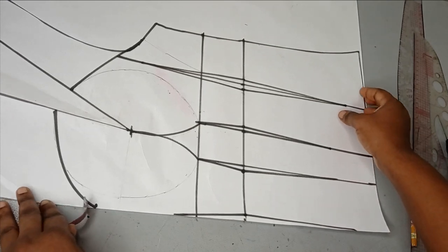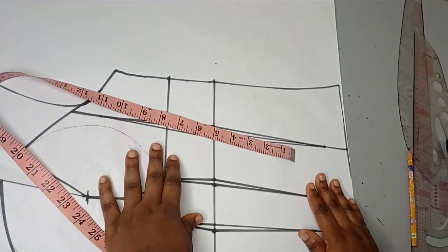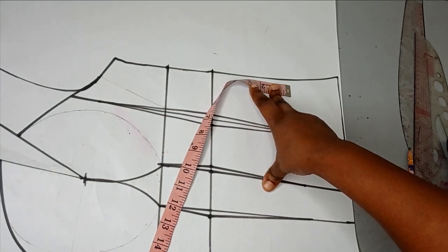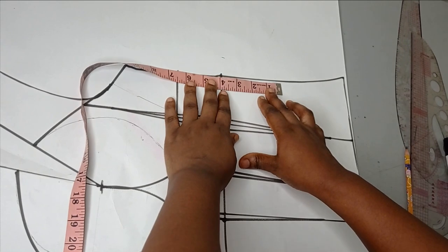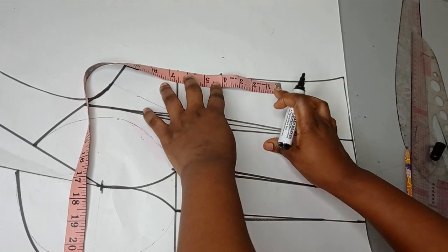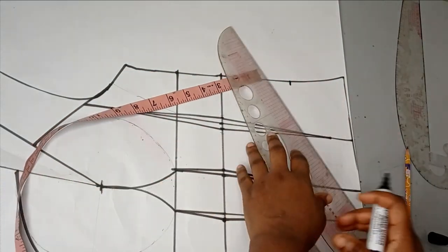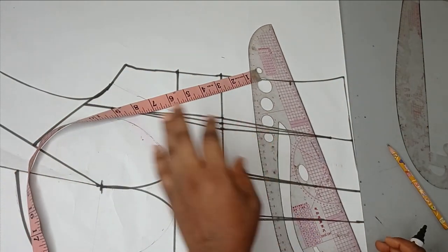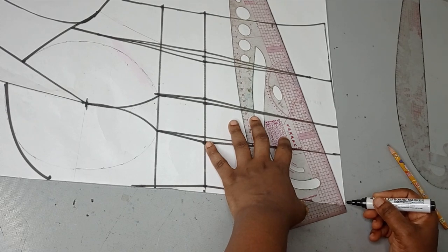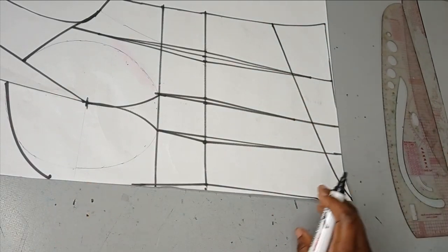Depending on what you want — if you want that basque effect — from the waistline I'm going to go down by four and a half inches. Then from there, I'm going to connect it. You can either connect it in a straight sharp form, or just use the slightly curved part of your ruler. I'm going to connect it like this to give me that basque effect that I want. Then I'll cut out this front piece.